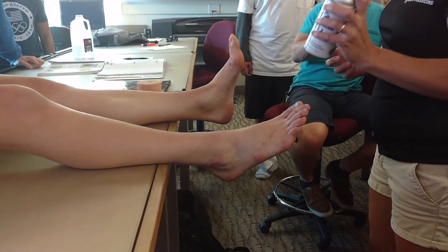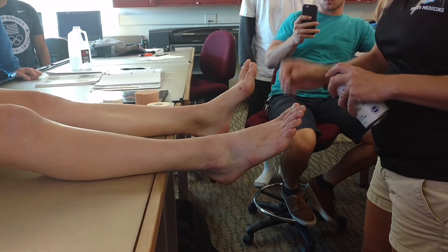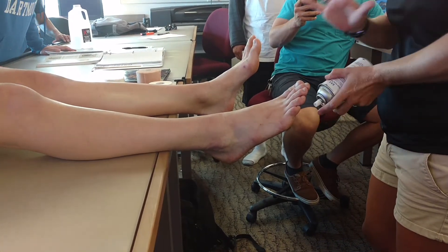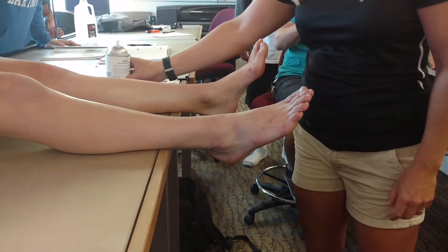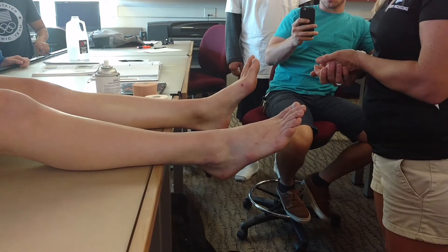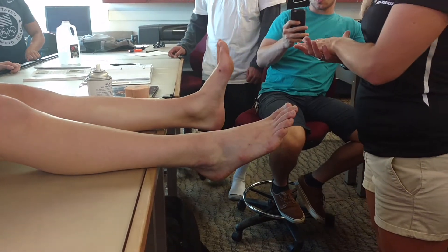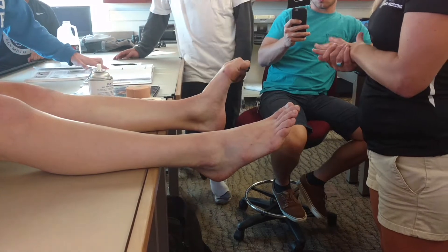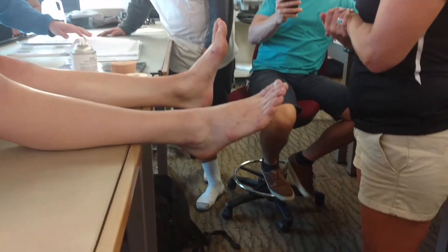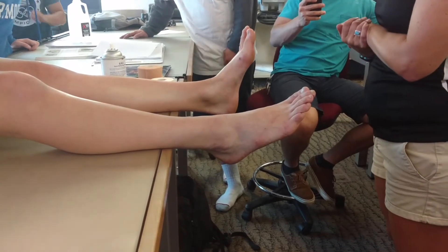First thing you do for everything — there are four points on the practicum. On your handout, what's the position of the athlete? Long sitting position with the foot in what? Are you guys reading for the ankle or for the medial longitudinal arch? Medial longitudinal arch. And what is the position of the athlete? Foot in neutral.